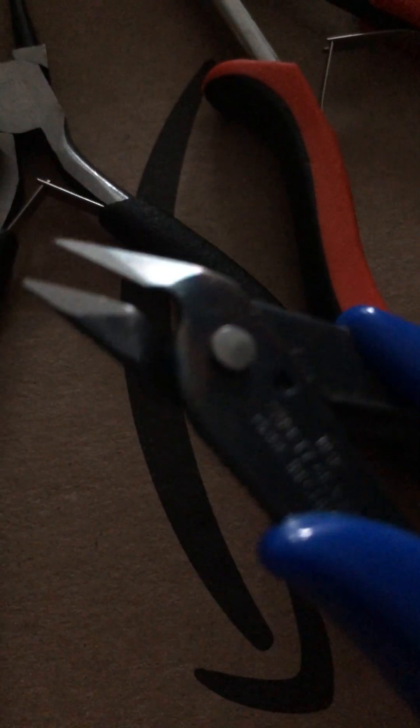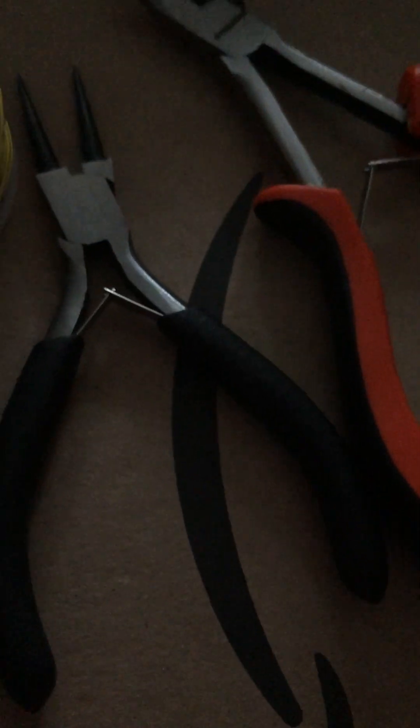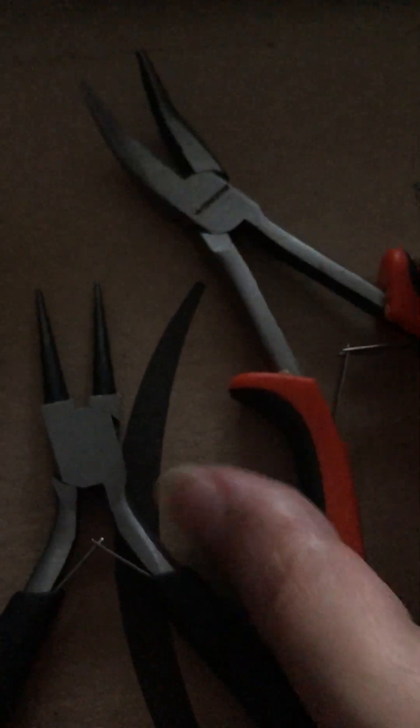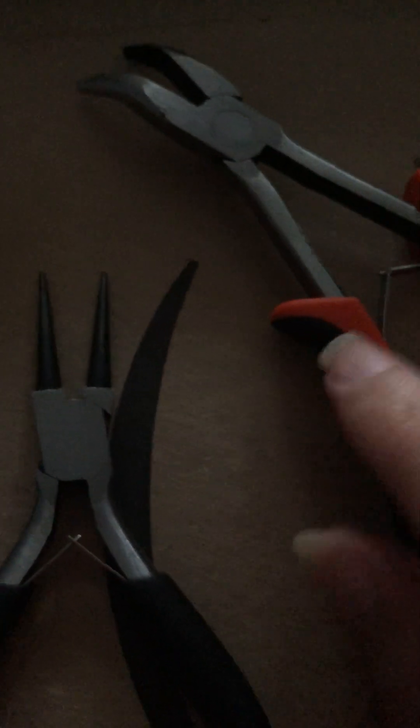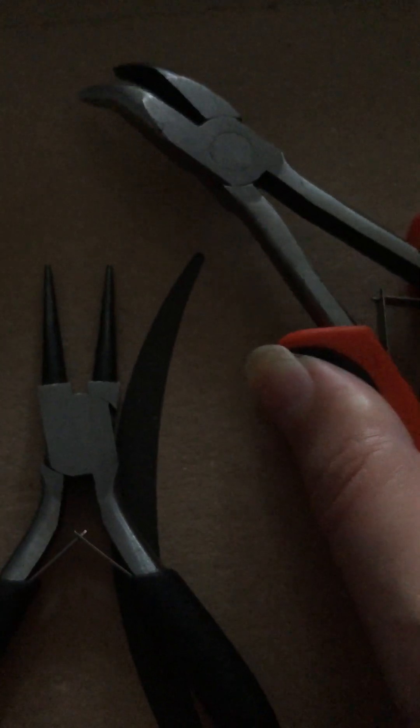And then you need these — flash cutters. These are new. I got two sets for £6. Then you need brown nose pliers. And I'm using these bent nose pliers because I can rest my thumb here. The one I found hard to use and bend.